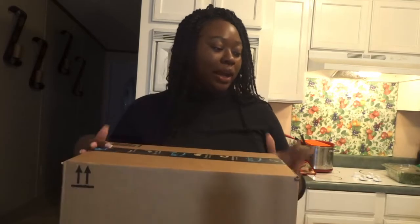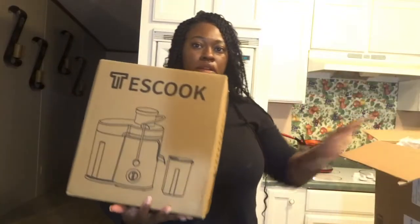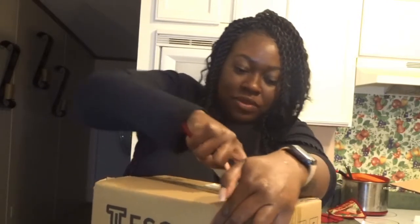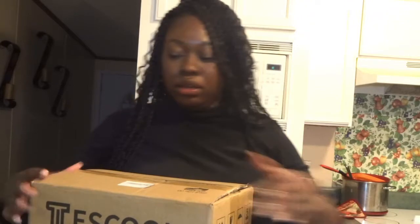Hey y'all, welcome back to my channel. My name is Tati and today we are doing an Amazon unboxing — I got a juicer! I'm excited. I'm looking to start a new chapter in my health journey. I am trying to lose some weight and honestly, my ultimate goal is to look good and feel good in my skin again.